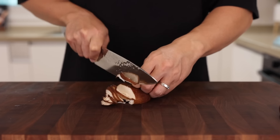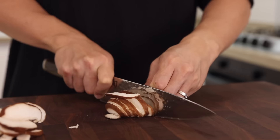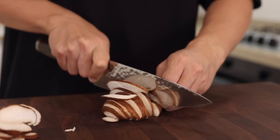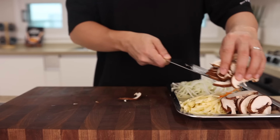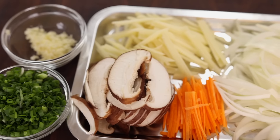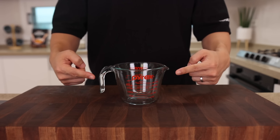Lastly, thinly slice two shiitake mushrooms. It doesn't have to be shiitake — you can use anything you want, except for random mushrooms in your backyard. Just use what you have and everything will be fantastic. Alright, the veggie prep is done. Let's move on to the seasoning sauce for our noodle soup.